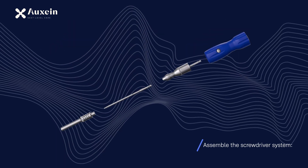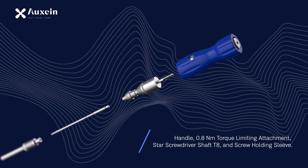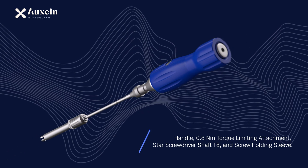Assemble the screwdriver system: handle, 0.8 Nm torque limiting attachment, star screwdriver shaft T8, and screw holding sleeve.